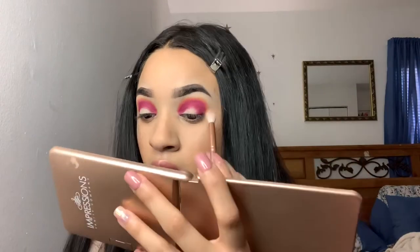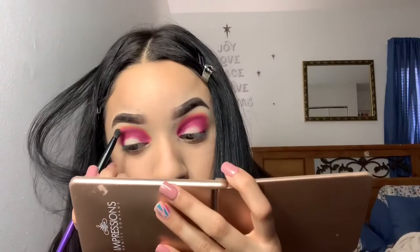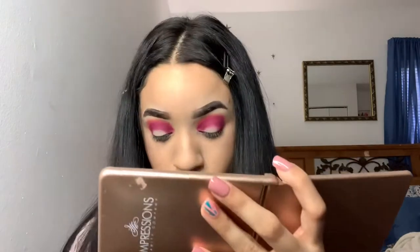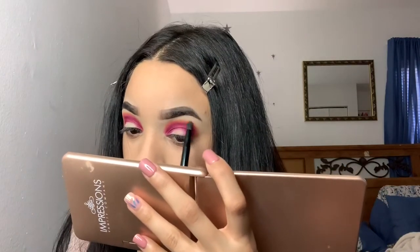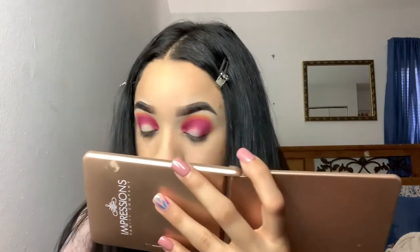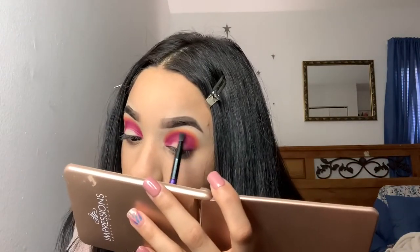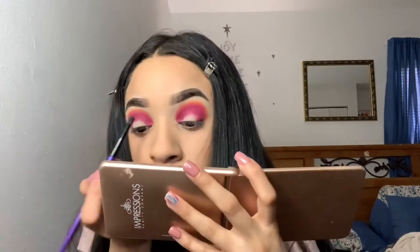I went in with a big fluffy brush just to diffuse the 518 shade really quick, and then I'm going to take another brush. This is kind of the step where I go in between all three colors and re-intensify and just kind of build it up to how I want it to be. I'm taking the 'Skip It' shade and then going in with 'Love That' — just going back into those three shades to blend and re-intensify.